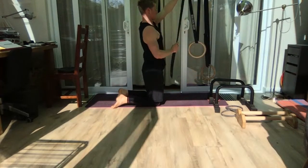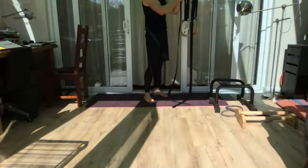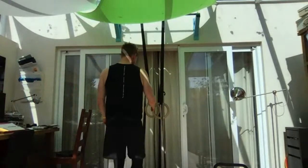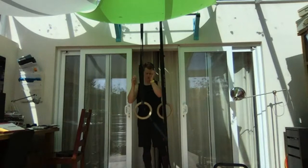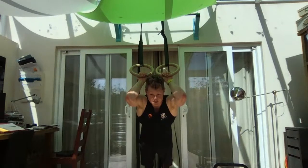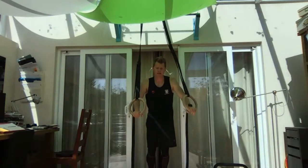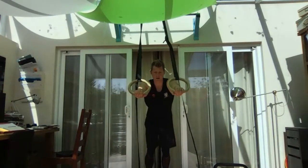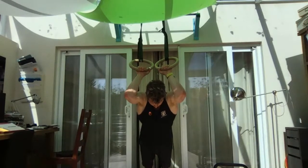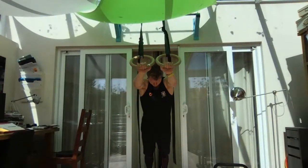The second tricep exercise uses rings or a suspension trainer — similar to a skull crusher with an EZ bar. Start with hands out in front, dip down underneath so the hands go behind the head, then press back out. Let's go through a set of eight: drop through — one, back under — two, three, control on the way down so the eccentric forces proper loading — four, five, six, seven, eight. There we have it.